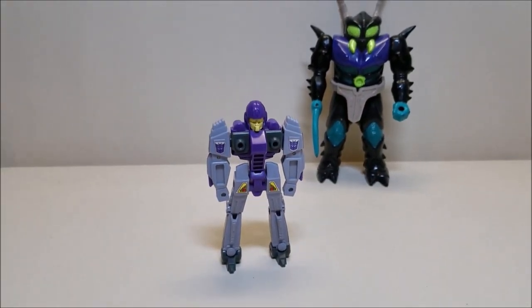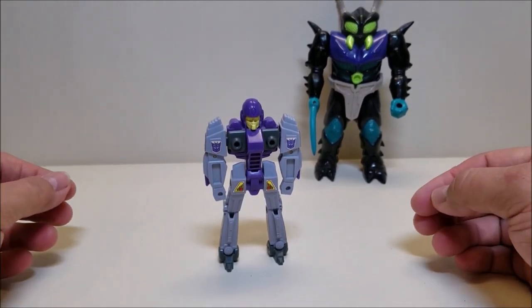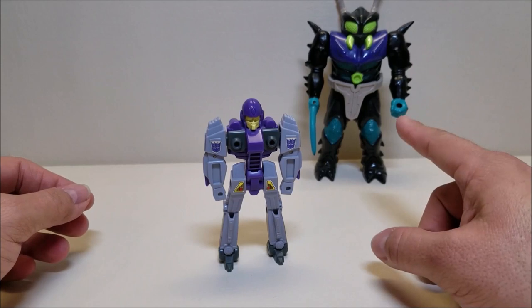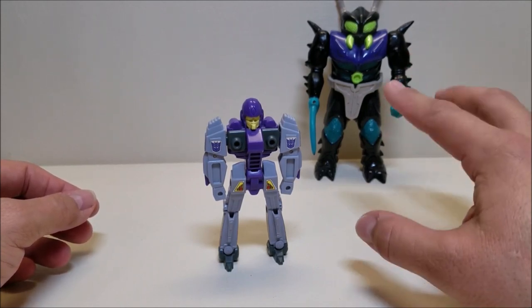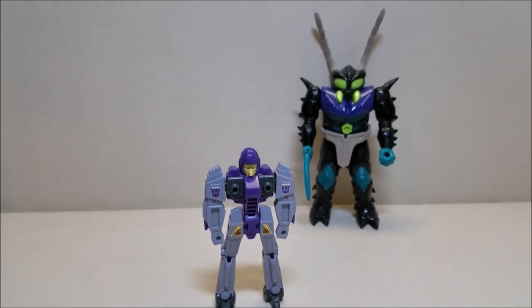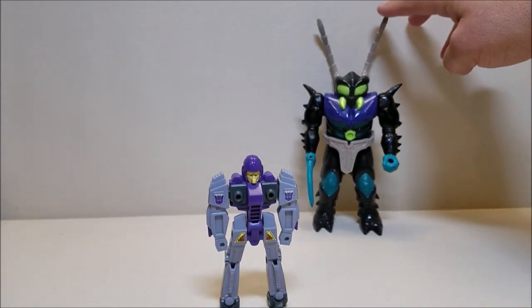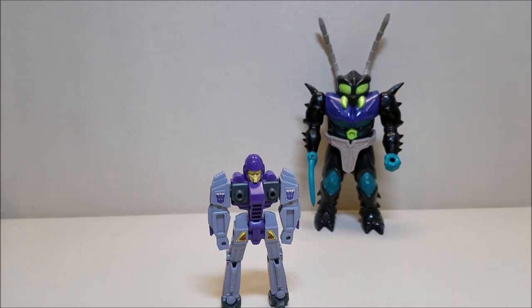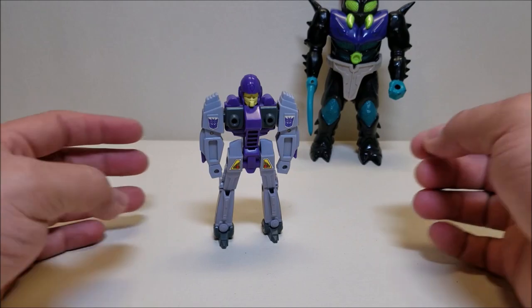Here in robot mode, Bugly is approximately four and a half inches tall. The shell, by the way, was about six and a half inches tall at the top of the head — eight and a half inches if you go to the top of the antenna. And of course the robot mode right here is about four and a half inches tall.